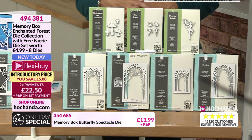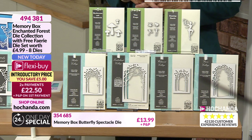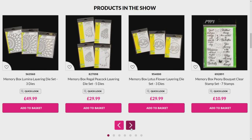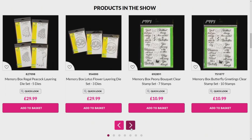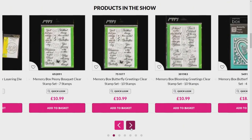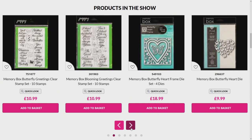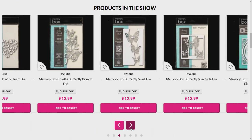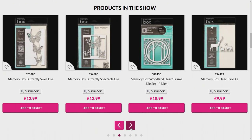Look at those layering die sets - lots on there. Lovely stamps. Do shop ahead. Do have a little look if there's anything that takes your fancy. They tell a story. And that's what I love about these gorgeous dies - it's not just the quality but the originality of them as well.